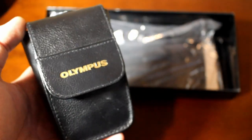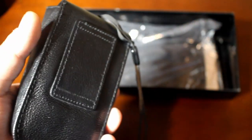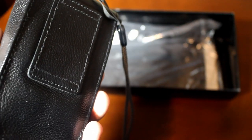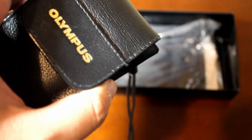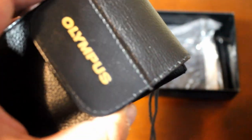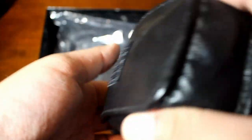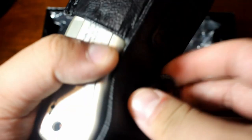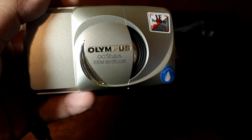The last thing is of course the camera itself. It comes in a nice leather case with a very long neck strap — you can also attach it to your belt. What's really cool about the Deluxe is that it comes with gold detailing, as a little thank you for buying the premium version. If you open it up, the Olympus logo is gold — that's your first hint. Here it is: the Olympus Stylus Zoom 140 Deluxe!